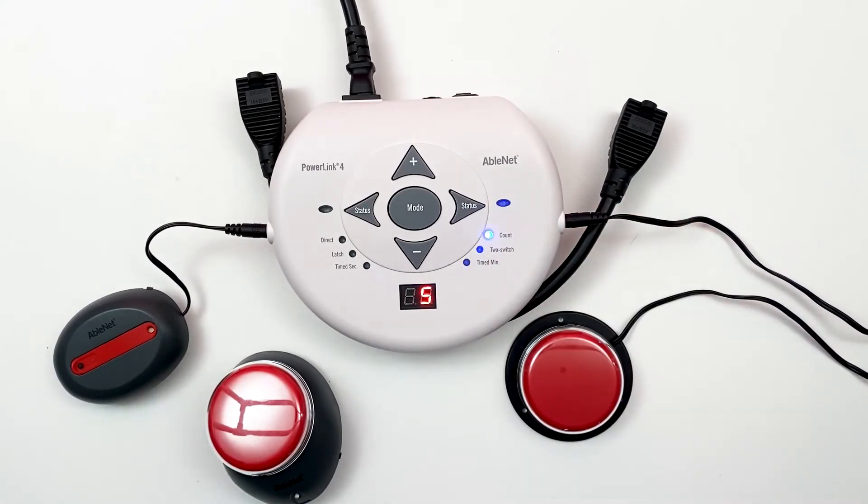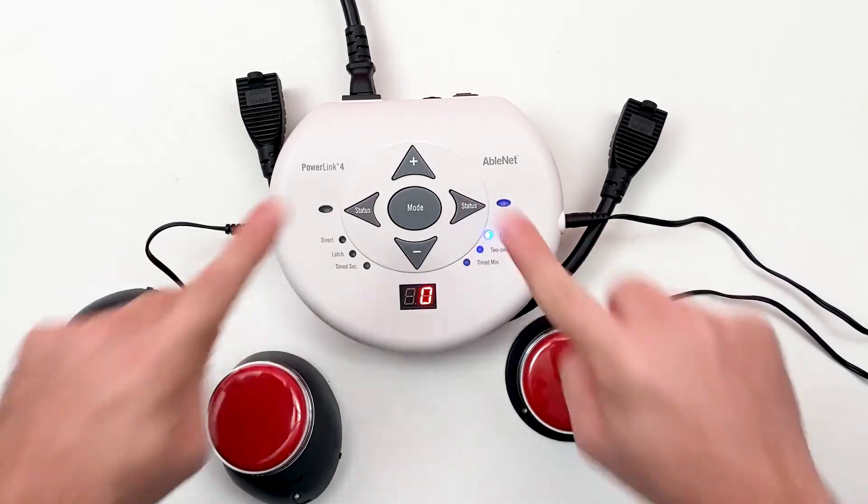To reset the counter back to zero, press and release the left and right buttons simultaneously.